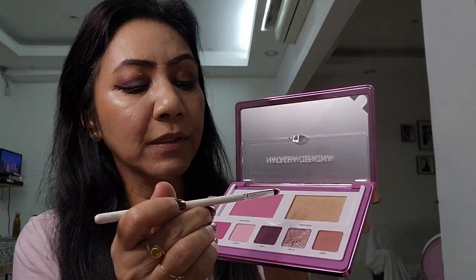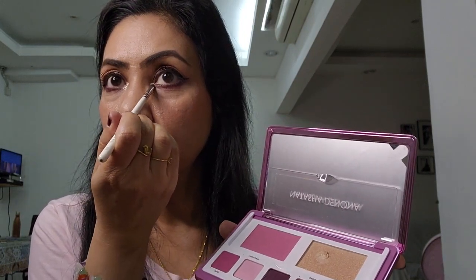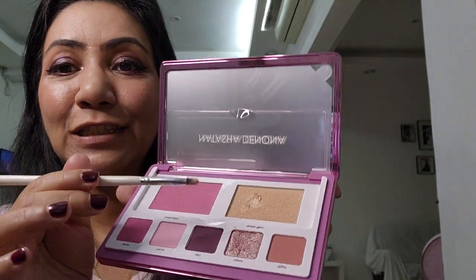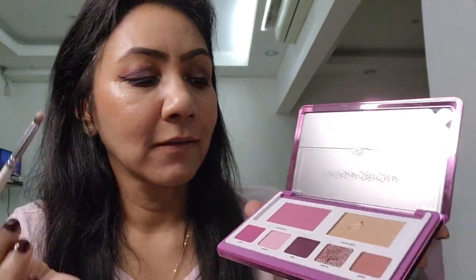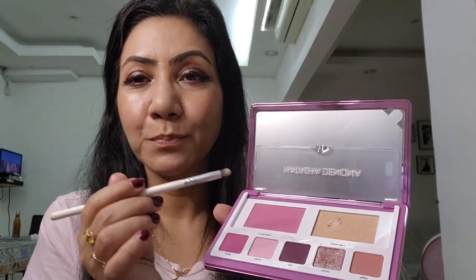Now I'm going to take the shimmer powder and apply it on my inner corners to make the eyes look brighter. Oh, it's so soft — I feel like I hit the pan already. It looks almost liquid. So be gentle with the shimmer. I did have a problem with the previous palette where the shimmer dislodged, and I hope that doesn't happen with this one. Alright, the eyes are done.